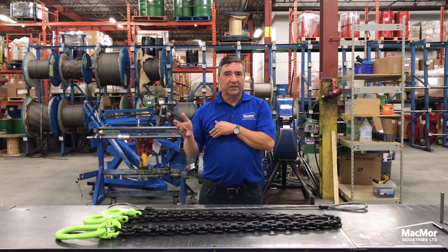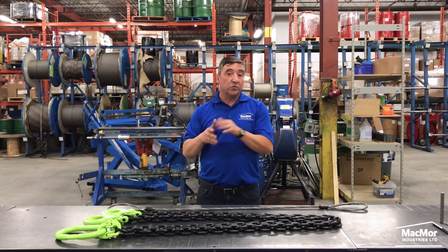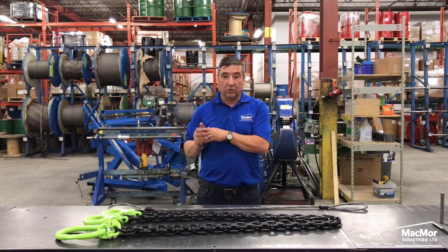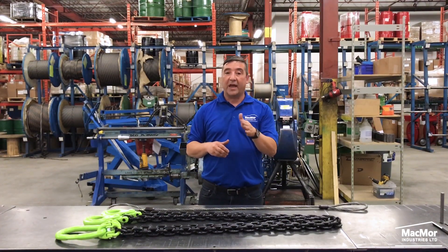Wire rope is the preferred lifting device for many reasons. Its unique design consists of multiple steel wires that form individual strands around the fibre or steel core. This structure provides strength, flexibility and the ability to handle bending stresses.